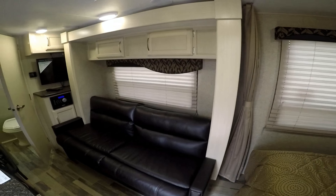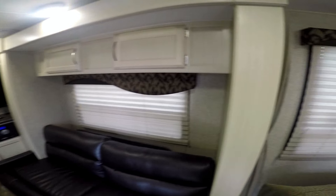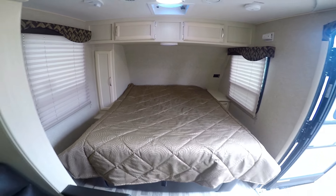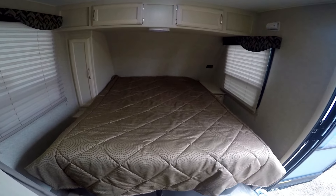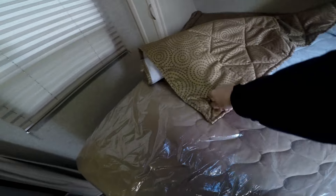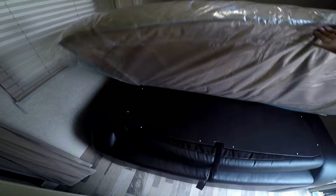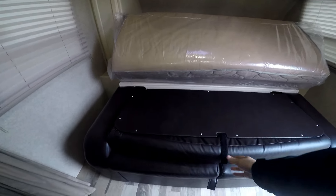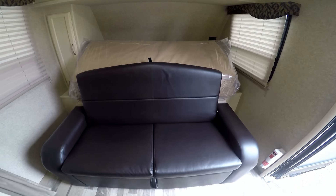The slide is in right now so it's kind of blocking half the television. Here is the queen bed — it's what they call a short queen, not quite as long as a real queen. It still has the plastic on it. The bottom part folds up, and then there's a little strap — pull that and the couch comes up. It's nice and comfortable.